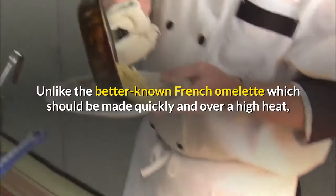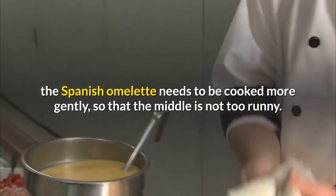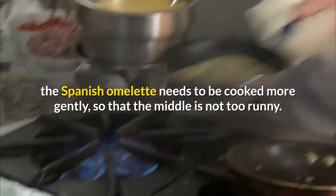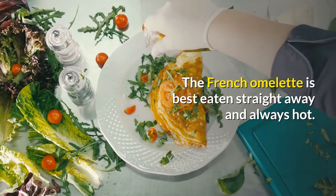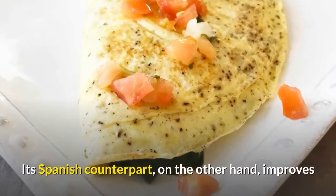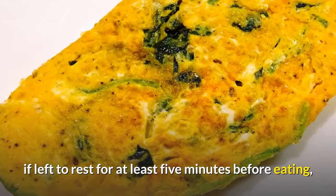Unlike the better known French omelette which should be made quickly and over a high heat, the Spanish omelette needs to be cooked more gently, so that the middle is not too runny. The French omelette is best eaten straight away and always hot. Its Spanish counterpart, on the other hand, improves if left to rest for at least 5 minutes before eating.